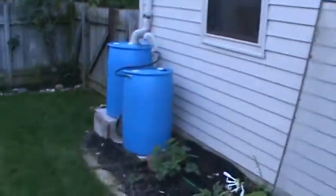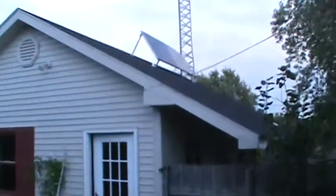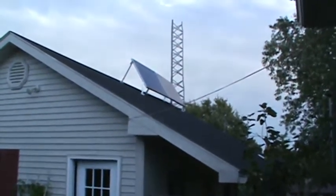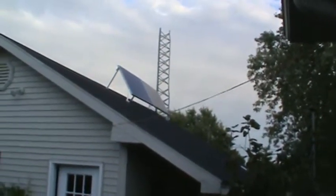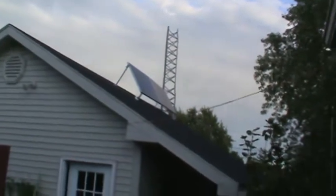Update number four. I have adjusted my panels for close to the latitude here, which is about 41 degrees. I actually tipped them up a little higher because we're getting into the fall and winter seasons coming up.